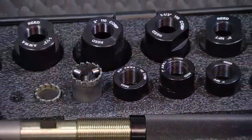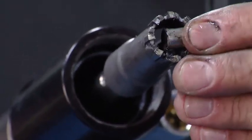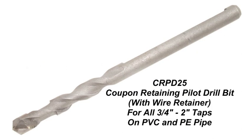The first step, after we have the appropriate adapter and cutter selected, is to insert the high-powered earth magnet that comes with your kit. You install it to the inside diameter on the smaller diameter cutters, and then we have a wire bit that retains the coupon for your larger taps.